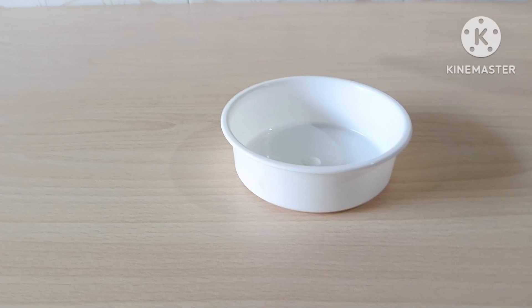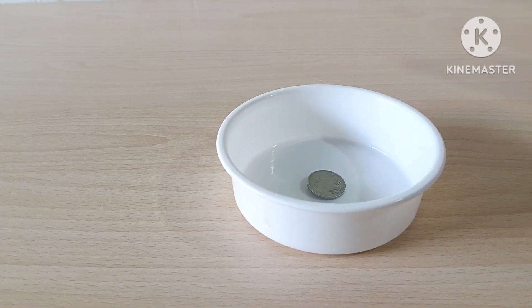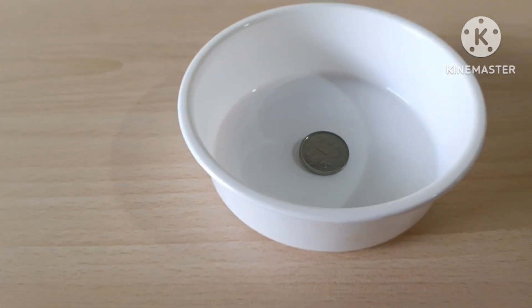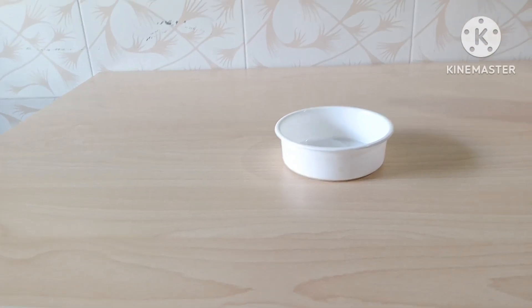First, place a coin at the bottom of an empty bowl. Stand at a position where you can just barely see the edge of the coin at the bottom of the bowl.